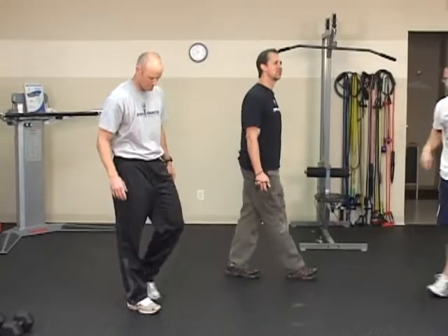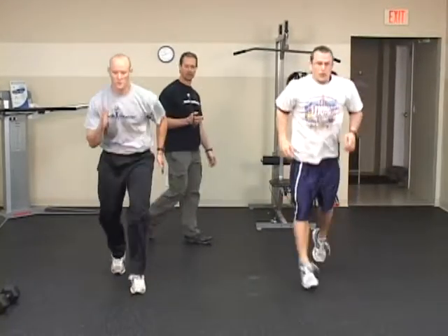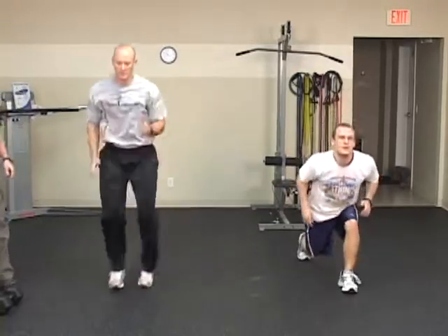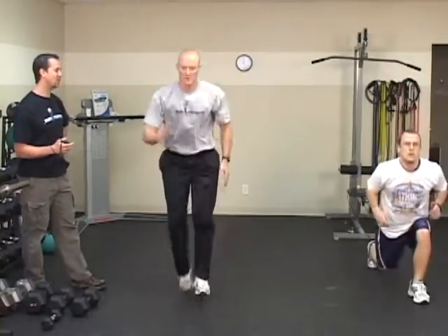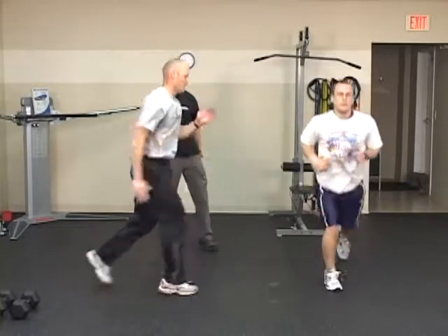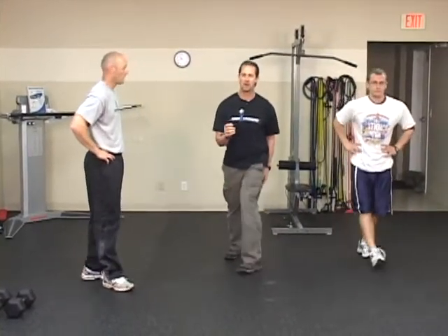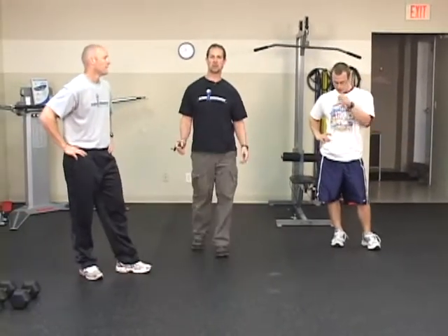Now we're going to transition into the cardio — stationary sprint skips. Justin and Henry, you're going to do the scissor split jumps. Henry is doing like a scissor split jump, which is a little more plyometric. Justin is doing sprint skips — face to the side so you can get an idea. It's really important that you have that contralateral arm action with your legs. Right arm forward if your left leg's forward — just like you're walking. You shouldn't perform that cardio segment with the same arm and leg moving forward. It's opposite — that activates your core a lot more.